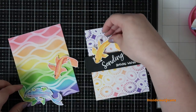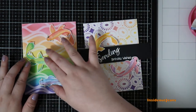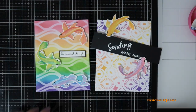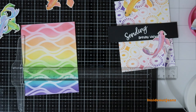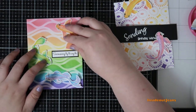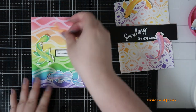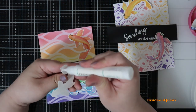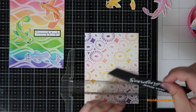Once I have all the little pieces for both cards, I go ahead and adhere everything. For the first card, I'm adding three fish and placing them where their matching colors are — the red and orange fish at the top of the rainbow panel, yellow and green in the middle, and blue and purple at the bottom. The sentiment is small enough that it doesn't look crowded, and the black frame makes it pop. Canson XL watercolor paper is thick, so I had to take a little more time pressing down and making sure it dried.